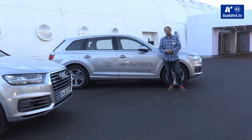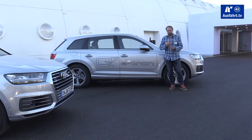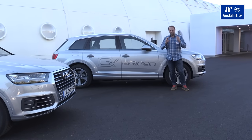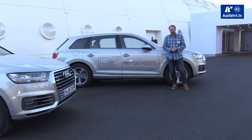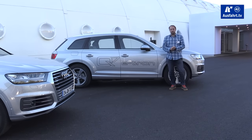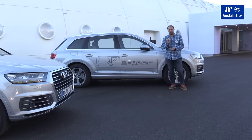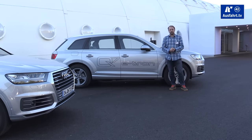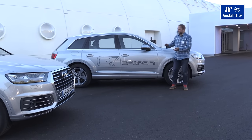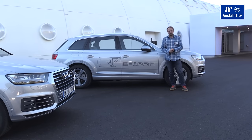I don't have all the numbers in miles, but you can drive up to 56 kilometers fully electrically, and the top speed in full electric mode is 125 kilometers per hour. With the TDI engine the car runs up to 225 kilometers per hour.